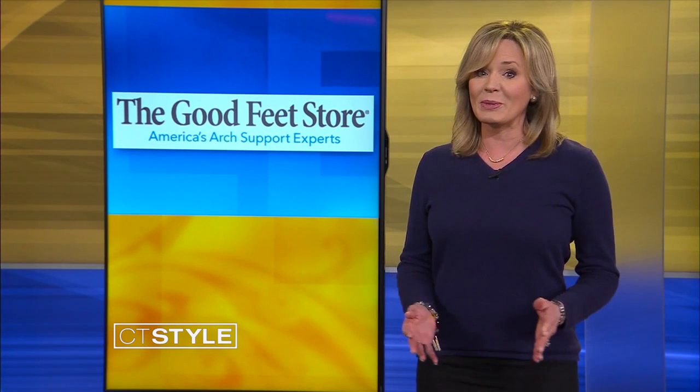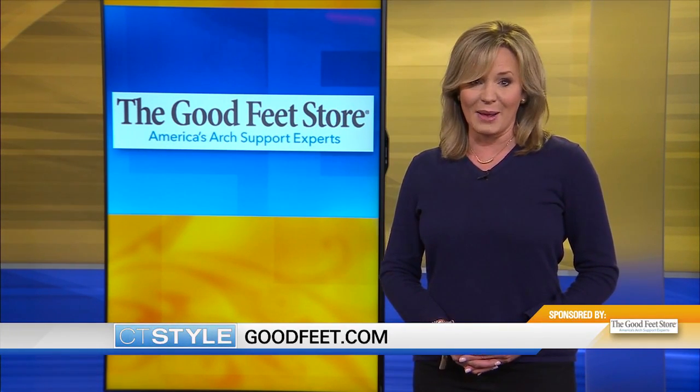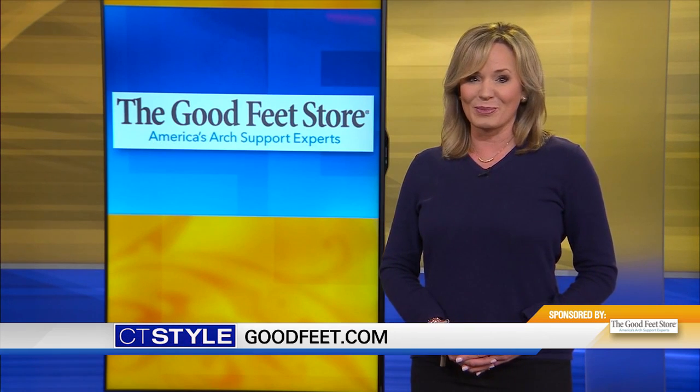No appointment needed. To learn more, go to goodfeet.com. For CT Style, I'm Lisa Karberg.